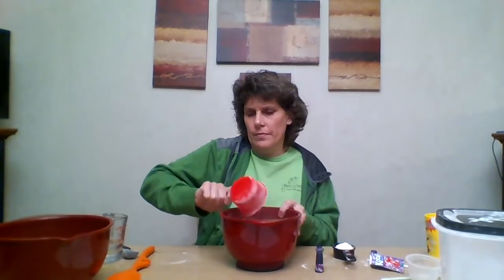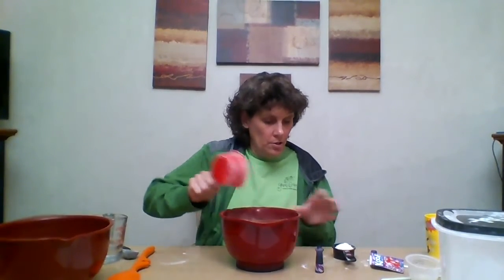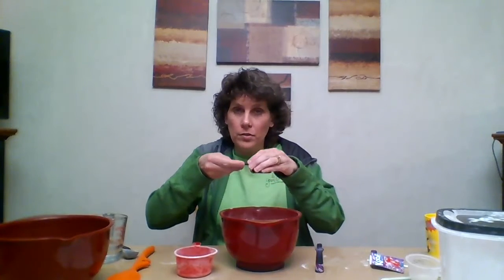You need the Kool-Aid so you can make it smell good. First, you're going to take your one cup of flour and pour it in the bowl. Then you're going to take a quarter cup of salt and pour it in with the flour. Then set that bowl aside.